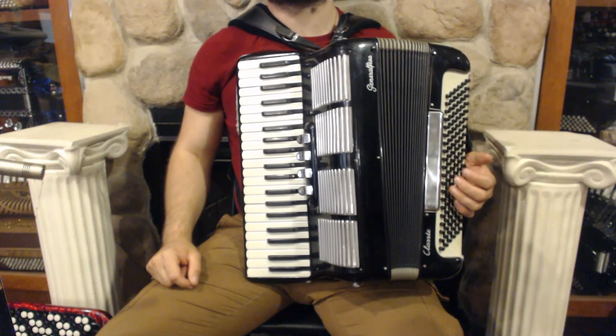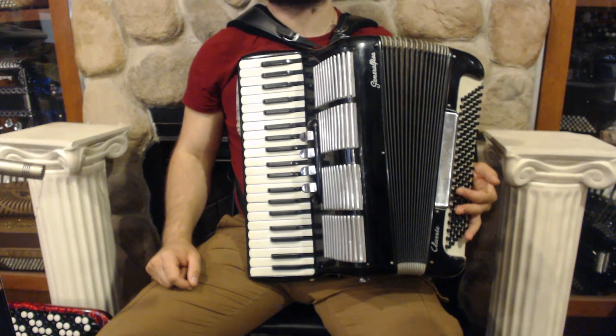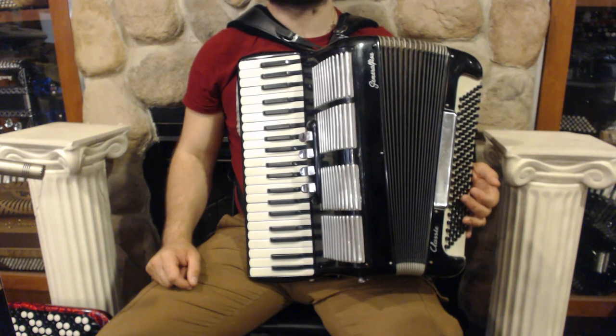Hello everybody, today I'm pleased to present you this beautiful black General FISA Piano accordion in very good condition with minor signs of wear.